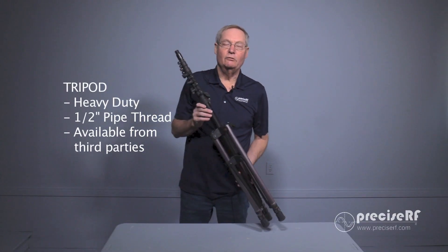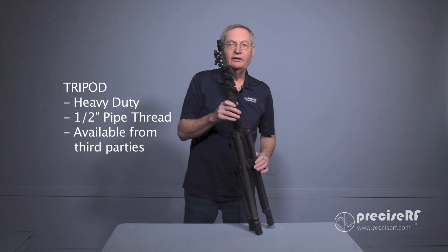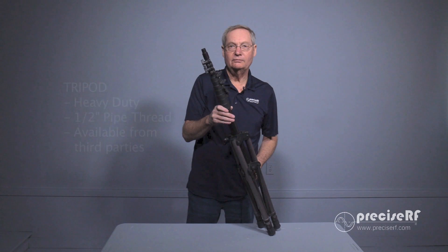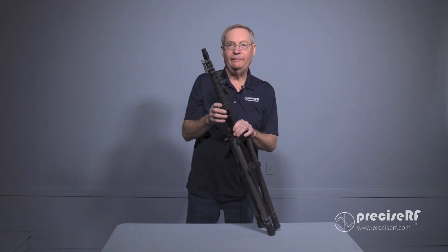For today's demonstration, we're going to be using this heavy-duty tripod. This tripod is sold by third-party vendors like MFJ or BuddyPole. It requires a half-inch pipe thread coupler. For your application, it could be outside or in an attic — you'll need to determine the best method for mounting this antenna. Outside you're going to deal with winds, so you want something sturdy. Inside an attic you can get away with something less rigid, but still using the half-inch pipe thread. If you're on a deck, there are a number of different methods for mounting this antenna.